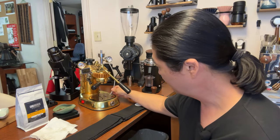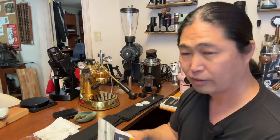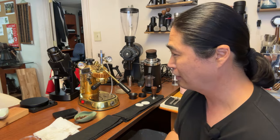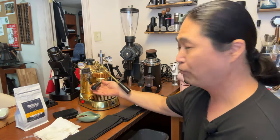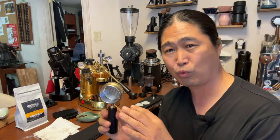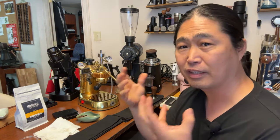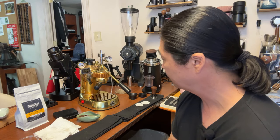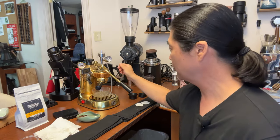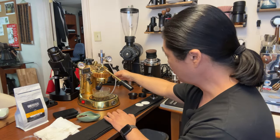This is a 49mm portafilter. There's an IMS basket for about 18 grams - you can get one for 20 grams, but the problem is the water chamber doesn't fill up enough, so it can be really challenging. Right now I'm at about 72 Celsius. I'm just going to flush a little bit - give it a quick flush. You can see the air discharging right now, the air bubble. Let me show you guys the underneath - I'll remove the portafilter. This is pretty cool to watch - look how powerful that stream is.